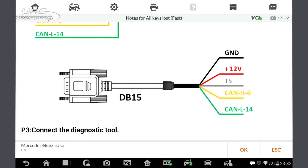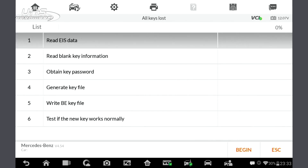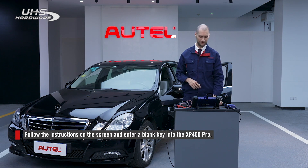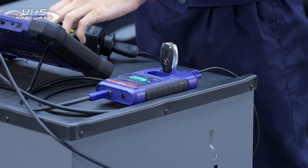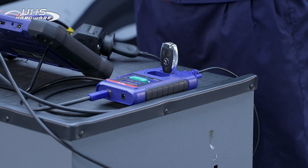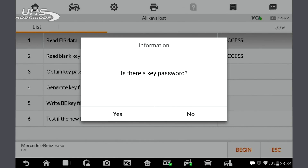You are now ready to begin. Follow the instructions on the screen. Input a blank key into the XP400 Pro. We don't have the password, so we need to enter the key calculation process.